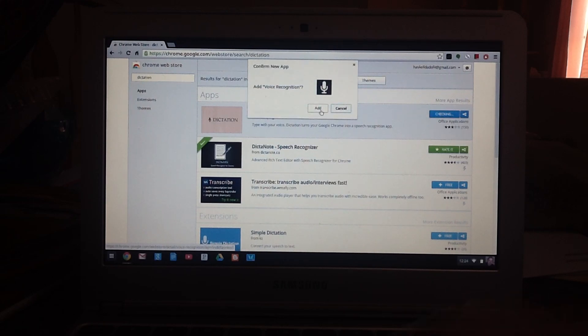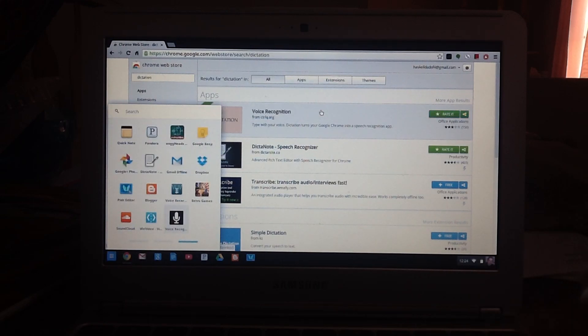So what you're going to do is just click 'Free' to add it — I might do another video comparing the two — and now right here we've got this little icon that shows up.